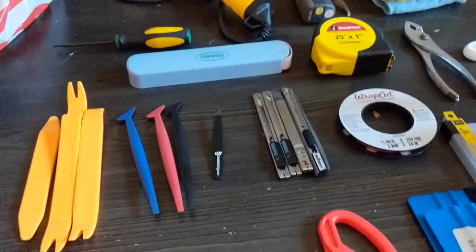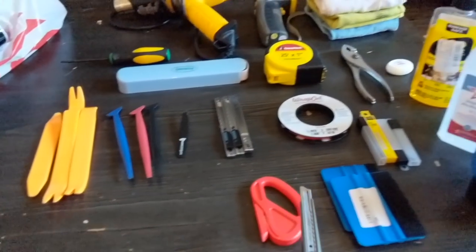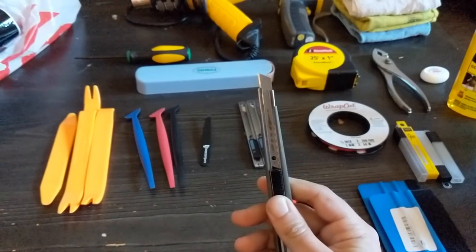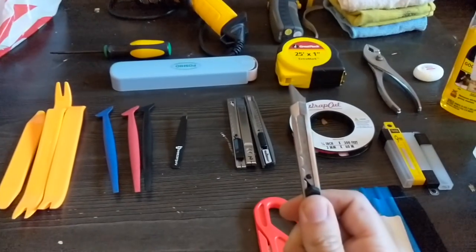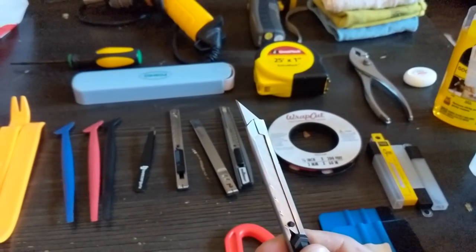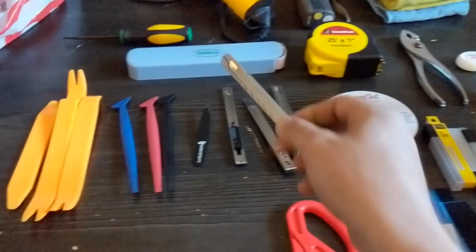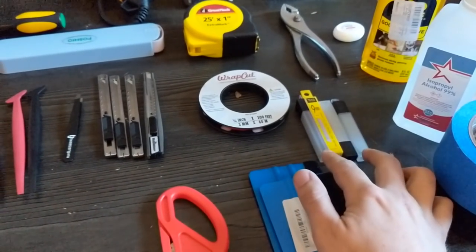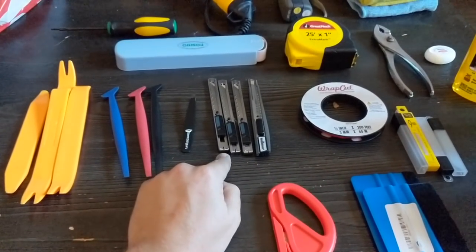The knives — I have two different kinds. I bought a package off Amazon that included a knife, a squeegee, and a few other things. This is a 45-degree blade, but I learned afterwards that a 30-degree blade is much nicer — it gets into corners a little bit better. Definitely go with a 30-degree blade. I got a three-pack with a bunch of spare blades for something like 10 bucks — super cheap. Obviously a must-have with the blades.